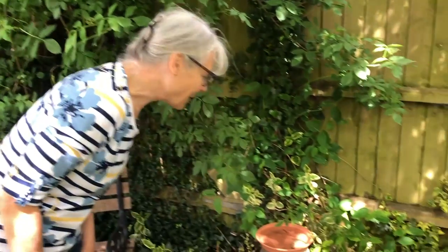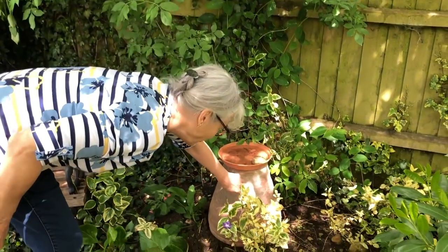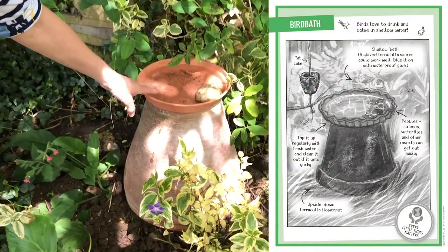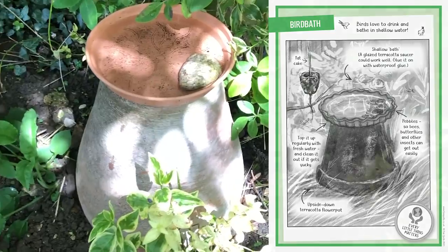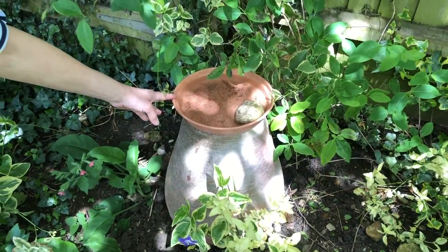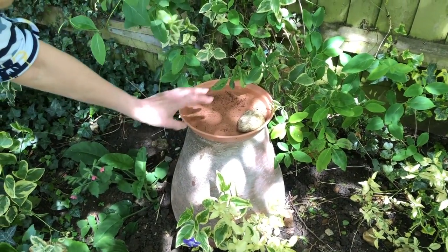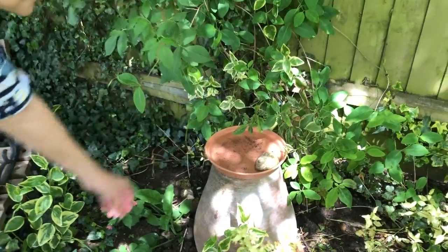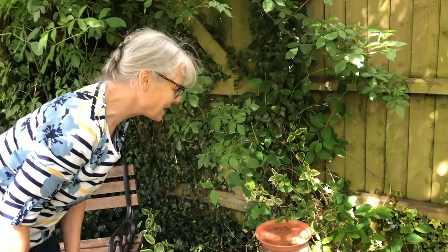It's very easy to make a little birdbath for your garden. I had quite a big old pot, but you can use any upside down flower pot. On top of it, Lottie uses her mum's pie dish, and I actually just had a drainage tray for a flower pot. Put in a little rock or some pebbles in case a bee or another insect goes to take a drink and might drown — they can pull themselves out on that.